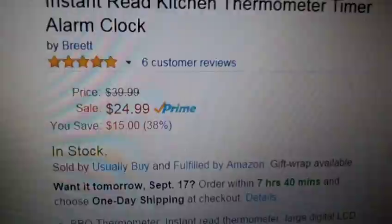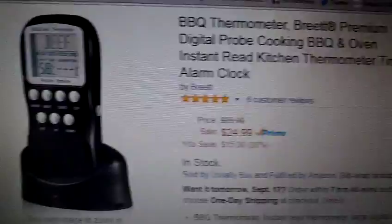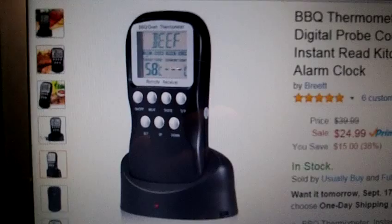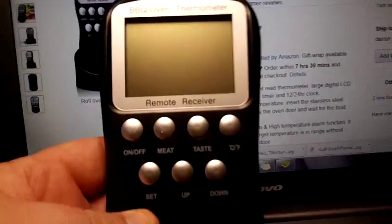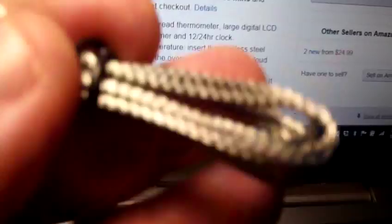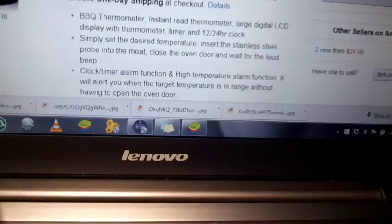When you think of thermometers, it's probably not quite what you're thinking. It almost looks like a portable phone — it looks like you'd need a college education to figure out how to use it, but it's actually very simple. There are basically three parts: you get a receiver with your digital display, a base that the receiver sits in when not in use, and a temperature probe. That's stainless steel, so easy cleanup — just be careful of the point.